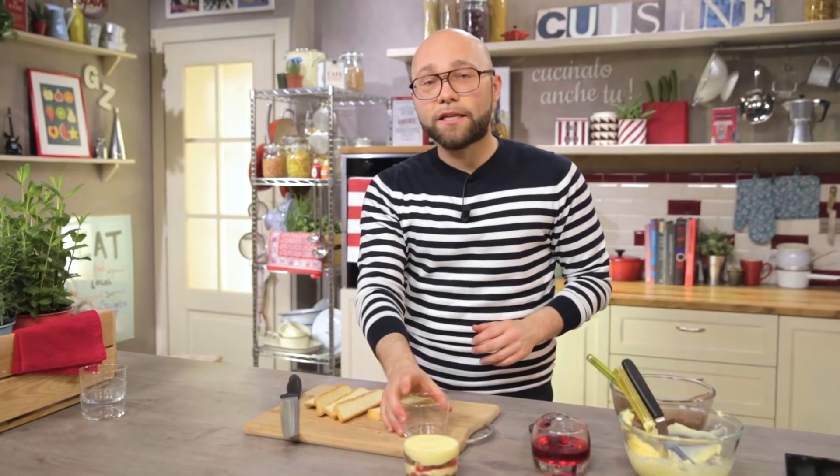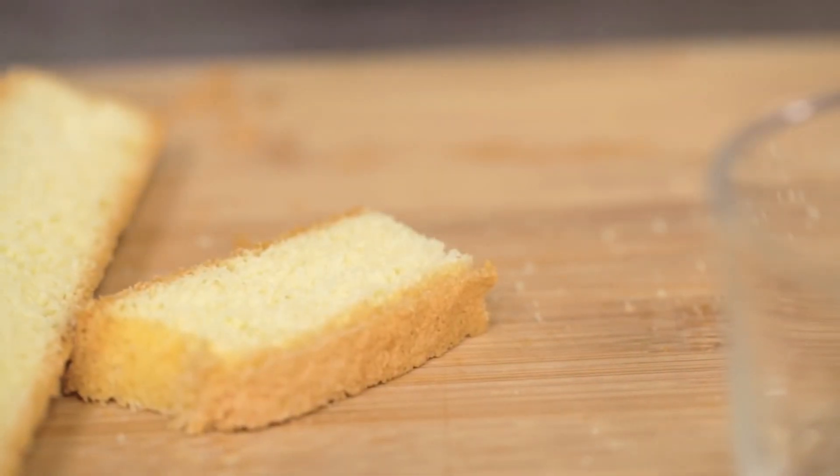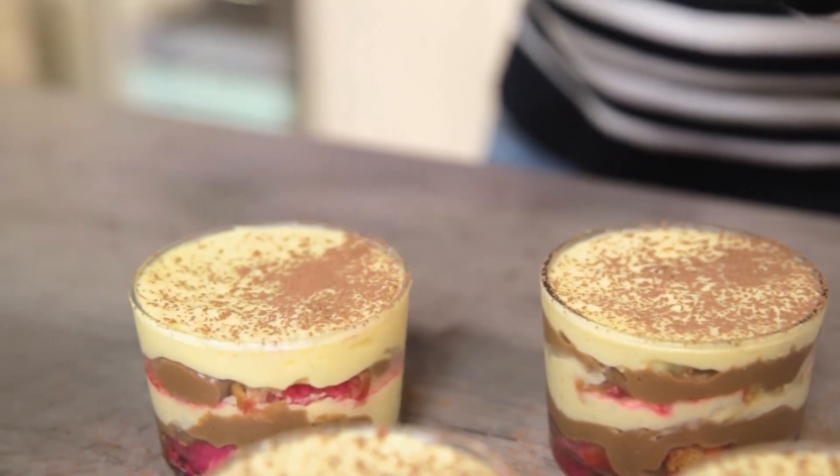Now go ahead with all the others, after which I will put the glasses in the fridge and let them rest for a couple of hours. Sprinkle a bit of cocoa, and the dessert is finally ready.